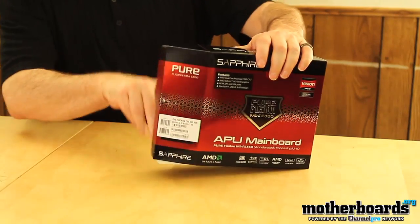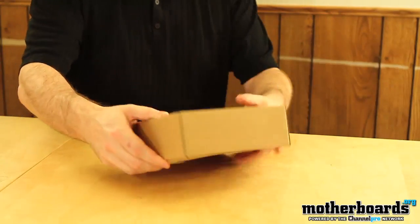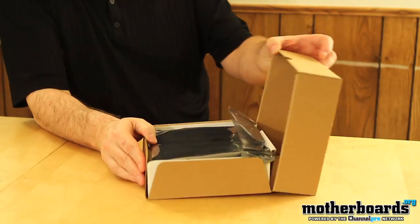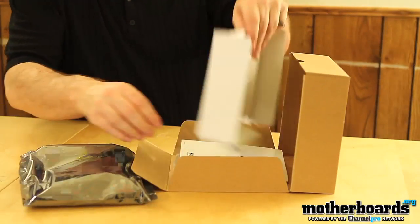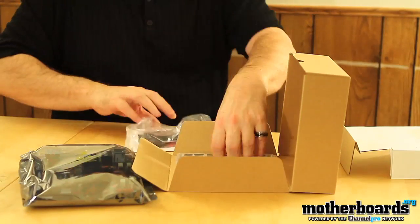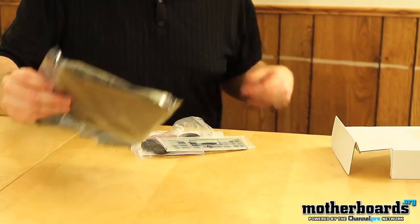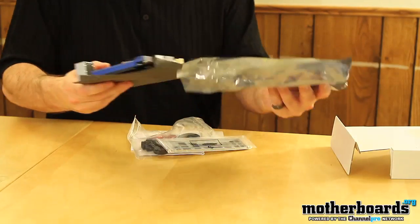There we go. All right. Like usual, there's always a box within a box. I'm going to go ahead and pull this open. Take everything out of the box here. This is going to be really neat because this thing is so small, it almost is no bigger than the palm of my hand. And that's pretty interesting.